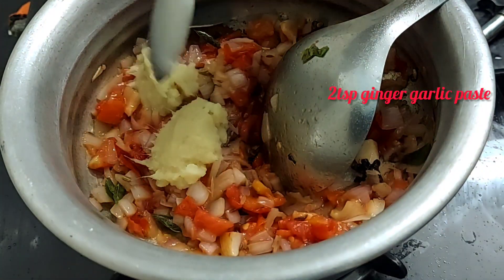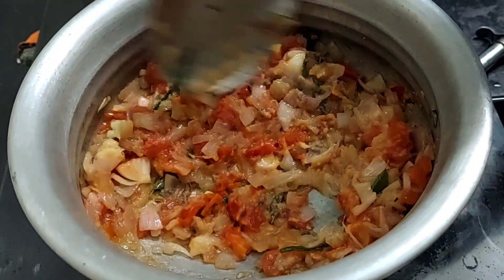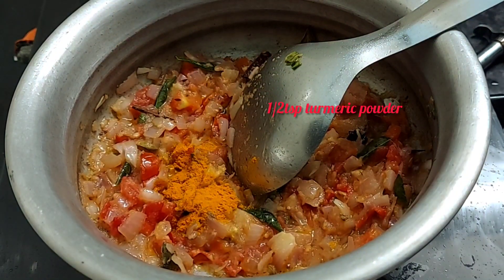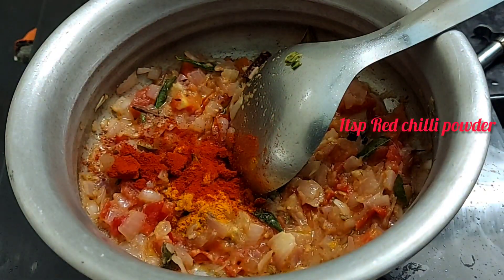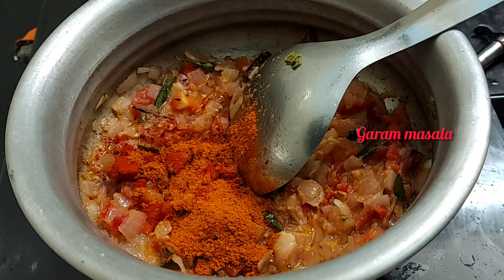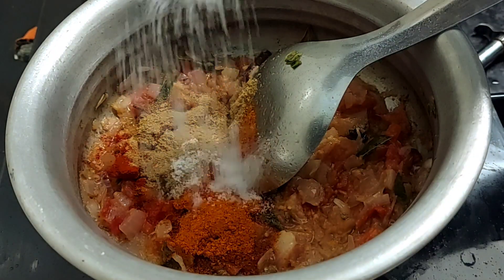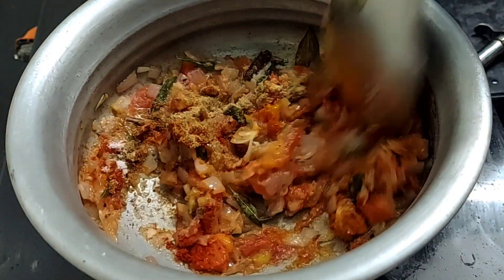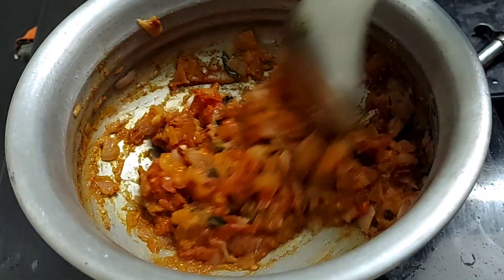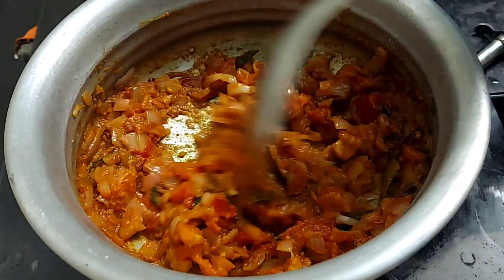Add 2 teaspoons of ginger paste, then add 1 teaspoon of ginger paste and 2 teaspoons of ginger paste. Add squash dressing. Add 2 teaspoons of olive oil and mix well.